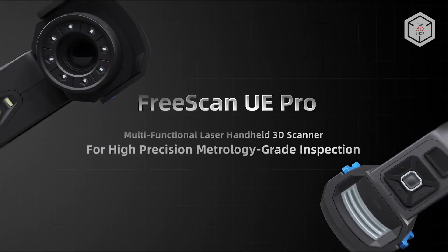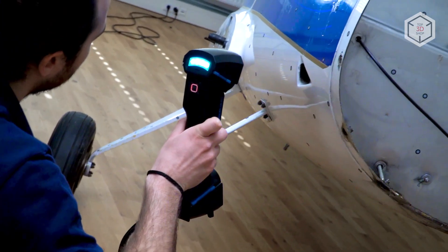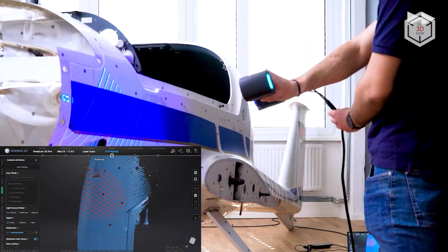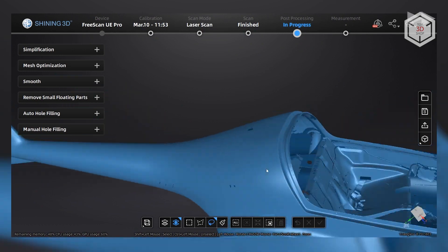3D laser scanning and photogrammetry technologies, developed by the renowned Chinese company. The scanner can capture highly detailed geometry on large objects, which makes it a powerful tool for industries such as energy and utilities, mechanical engineering, automotive, aerospace, railway,